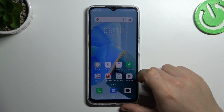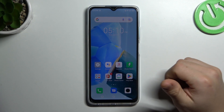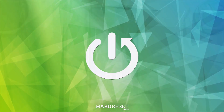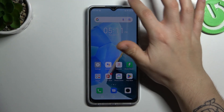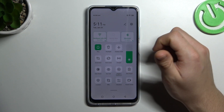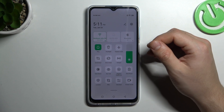Hello guys, today I'm going to show you a few tips to do if you cannot find your Bluetooth accessory on Infix Hot 30i. If you don't see your Bluetooth gadget, always start from the simplest way: switch off and switch on again the Bluetooth connection to restart it. You can also try to restart your phone.